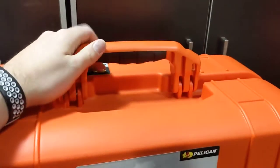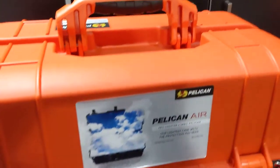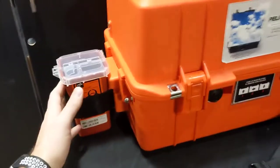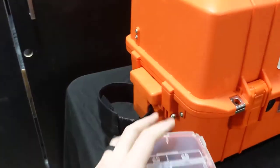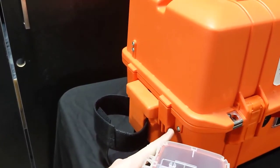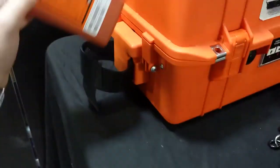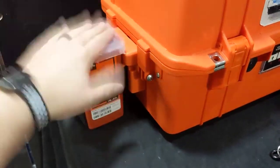On the top you've got a carry handle, and it also comes with two additional carry handles that you can attach on either side. The sharps container holder is also removable — the bolts just come out with a simple screwdriver and the whole piece drops out. You can put a handle in there or leave it empty, but the sharps container is a nice addition.